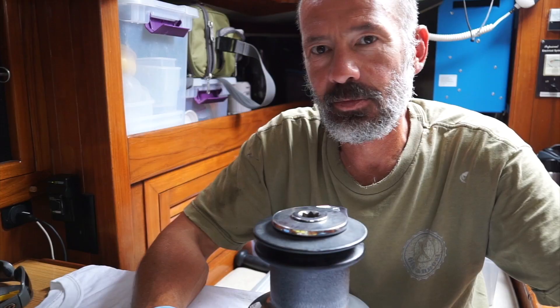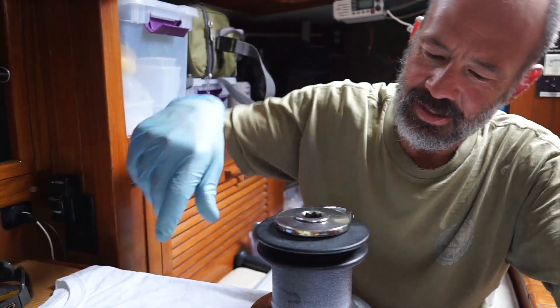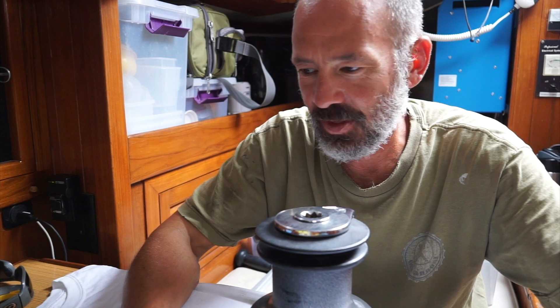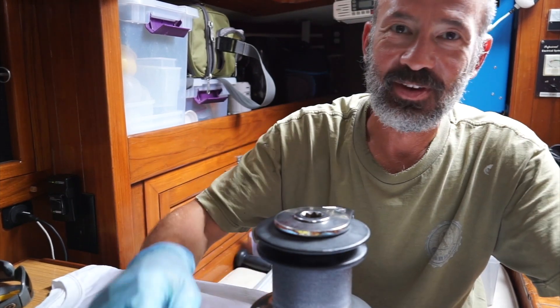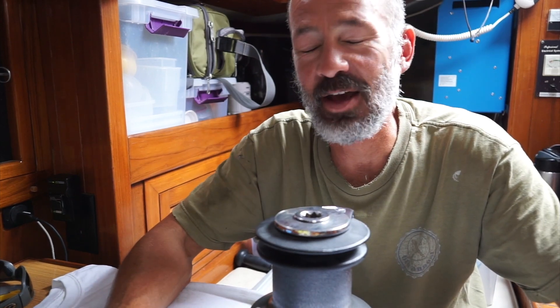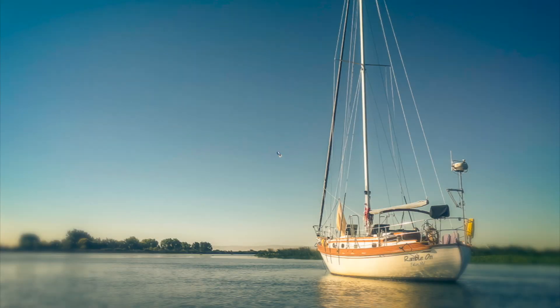Thanks for watching, and that's all I've got on this winch rehabilitation. If you like it, give it a thumbs up, and if you haven't already, go ahead and hit the subscribe button. Thanks a lot.